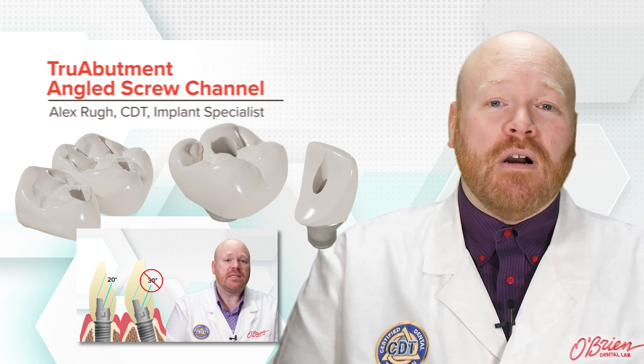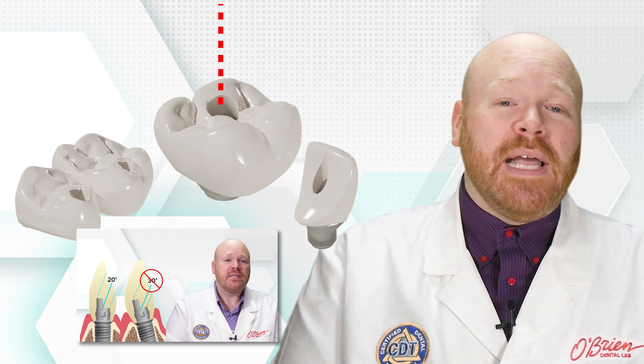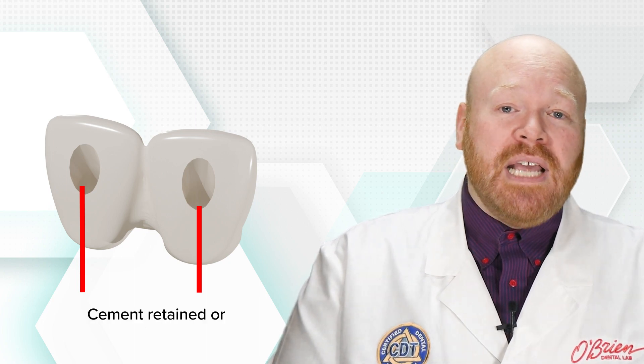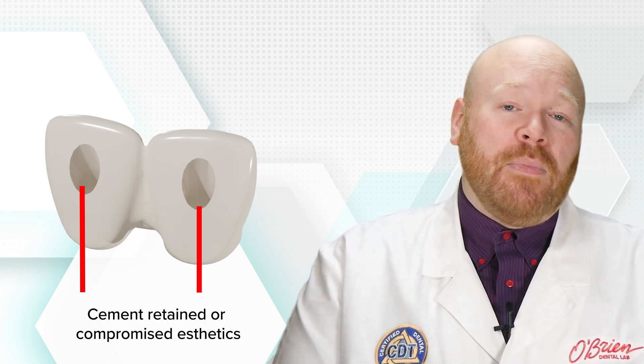The easiest cases are single units with ideal implant positioning so that our access hole is perfectly placed. Those can be restored with any restoration type, virtually without limitation. The other end of that spectrum is splinted restorations with implants that are angled towards the buccal or facial. Those cases have always forced us to either do cement-retained or to severely compromise aesthetics.